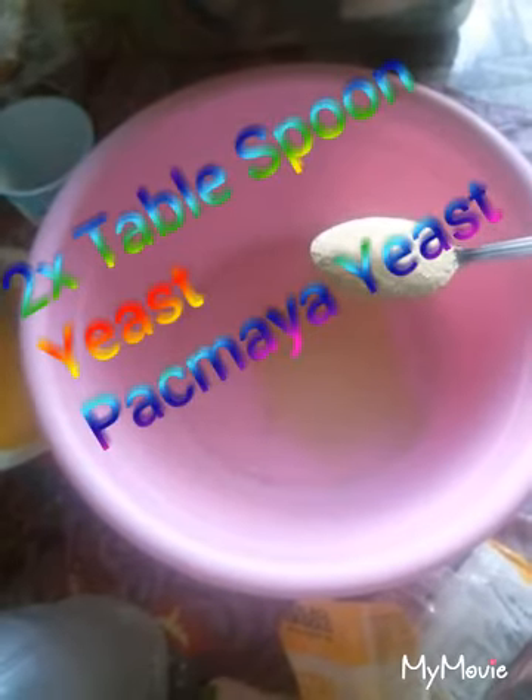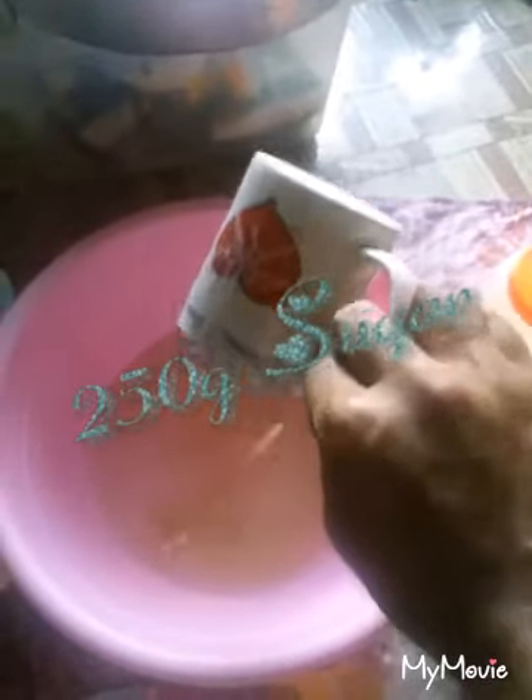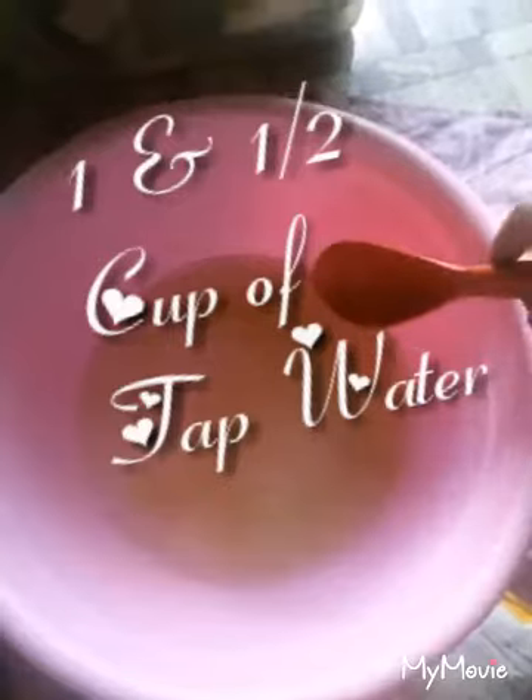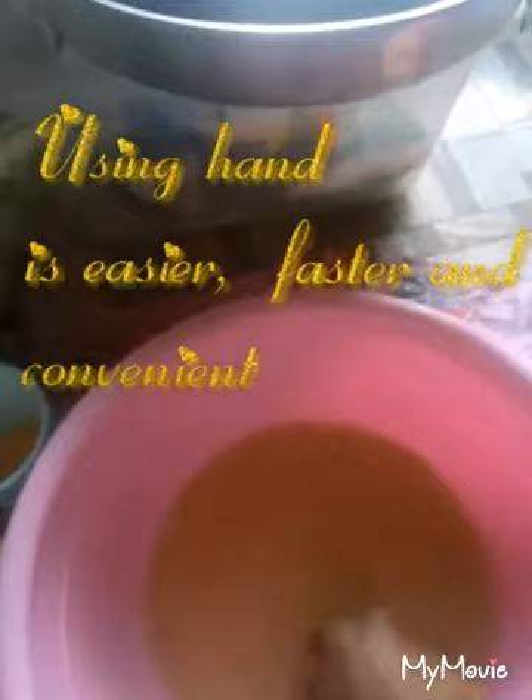I will need two tablespoons of yeast, so I will put in one and then the second tablespoon. 150 grams — one and a half more. Stir and let it settle. It's better to stir with your hand than a spoon because you need to help dissolve the sugar and yeast.